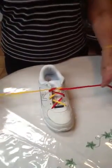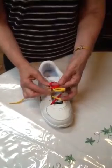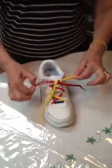Pull under. Pull tight. Make a bow. Wrap around. Push through. Pinch. Pinch. Pull tight.